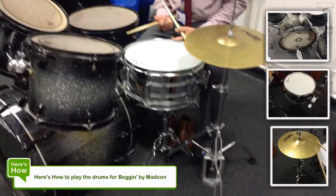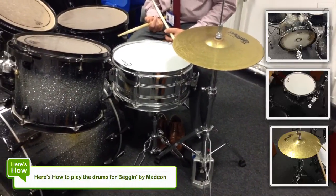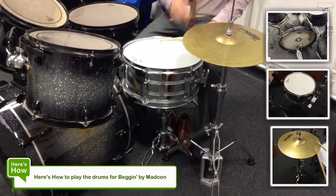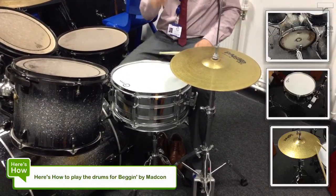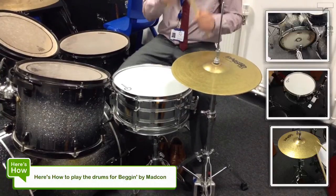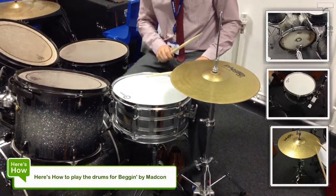Now to move on up. So we're looking at now around about a level 5. We're going to be adding in the hi-hat.